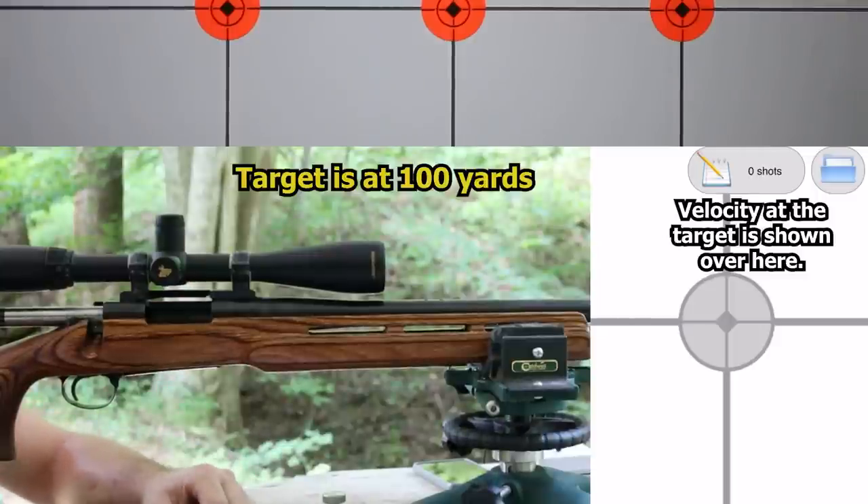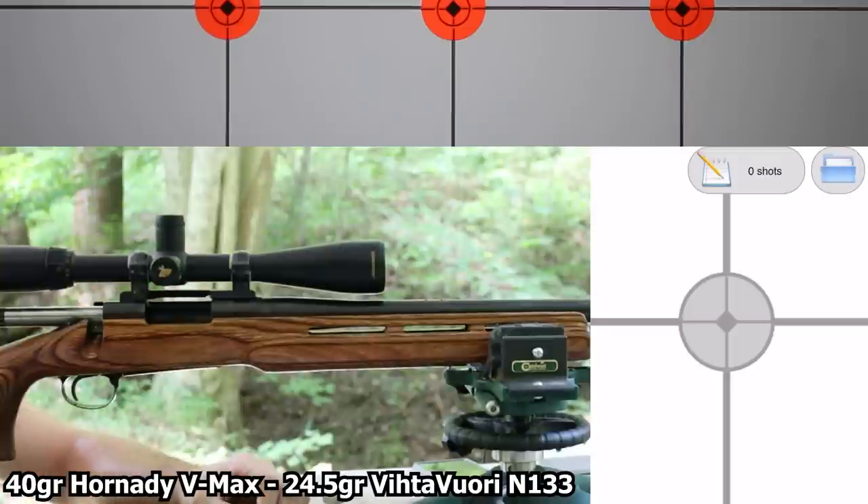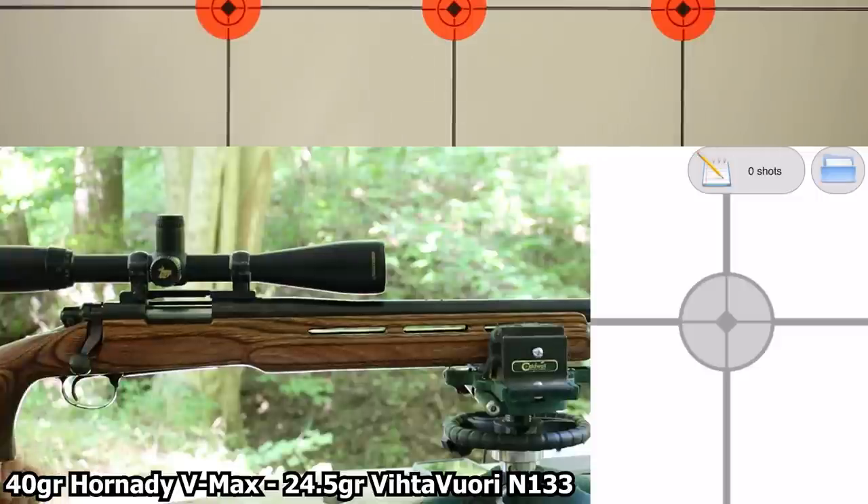With the .223, these are going to be 10-shot groups, except for this first one which is going to be a nine-shot group. Here's the load information on the screen — it's Vihtavuori N133 with a 40-grain Hornady V-Max. Let's see how it goes.